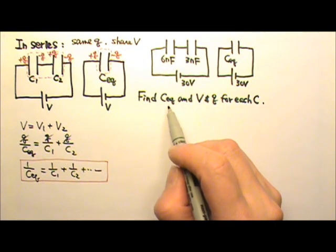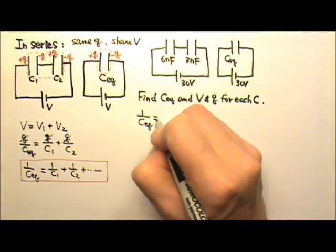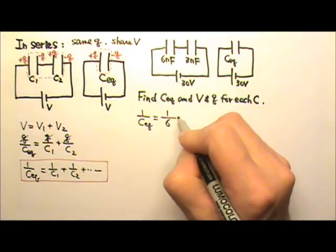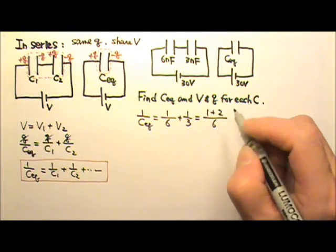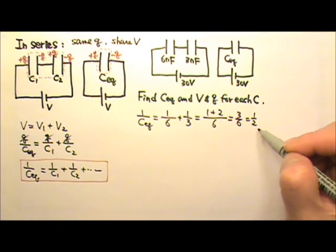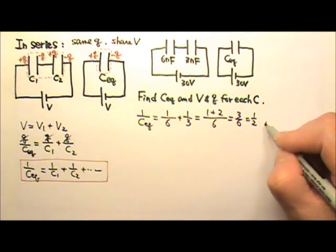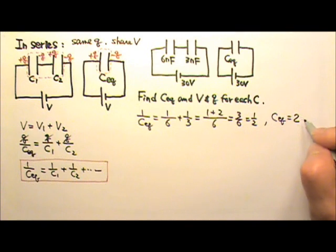To find the equivalent capacitance, we can use this equation right here: 1 over C equivalent equals 1 over C1. Keeping nF as the unit, that's 1 over 6 plus 1 over 3, which gives 1 plus 2 over 6, or 1 half. But 1 half is not the equivalent capacitance because this is 1 over C. So I flip it: C equivalent equals 2 nanofarad.